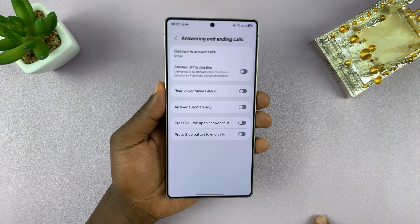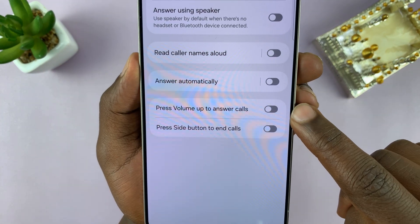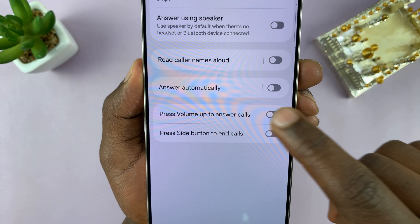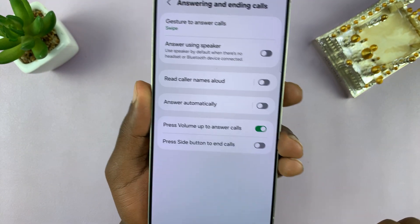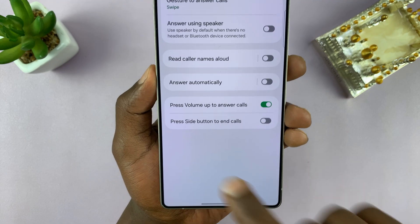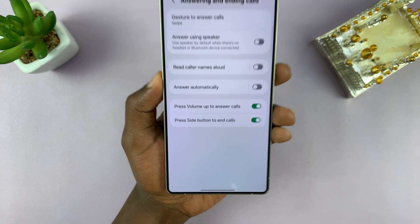You should see two main options. You have 'Press Volume Up button to answer calls' — if you enable that, you can press the volume up button when you have an incoming call and that's going to answer that call. And then you can enable 'Press Side button to end calls,' which is also important.